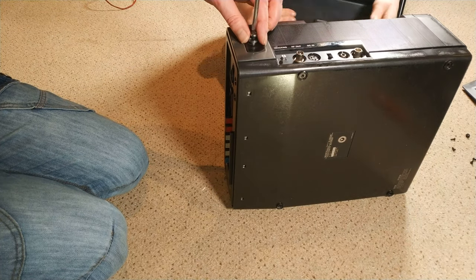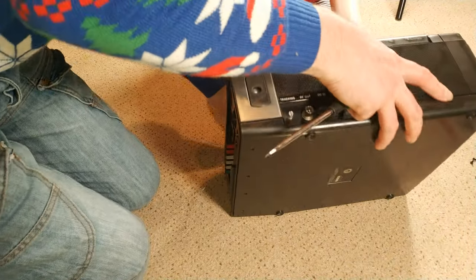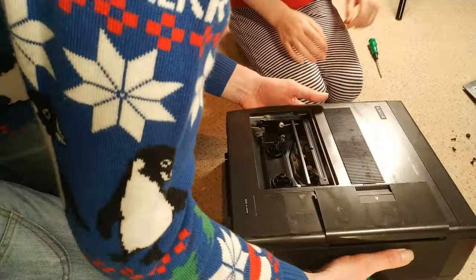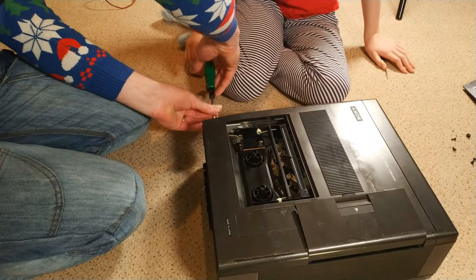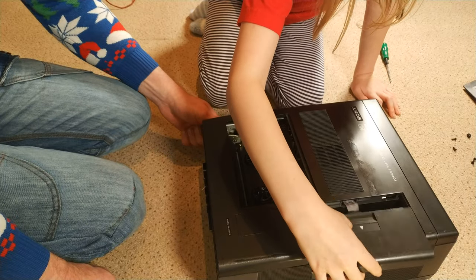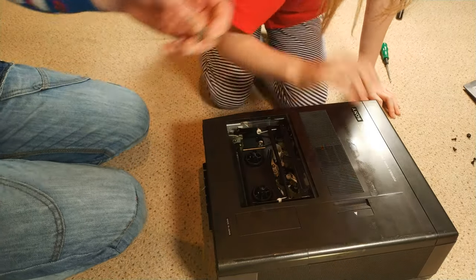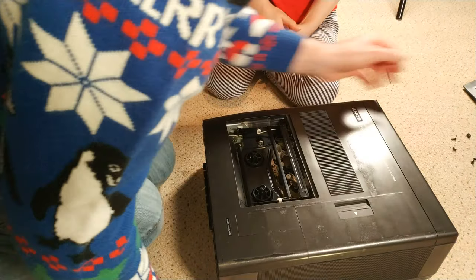We have to take the ball apart. It sort of makes sense because if you think about it there's a huge amount of weight. Let us not break it more than it's broken — wise words spoken from the mouths of babes.